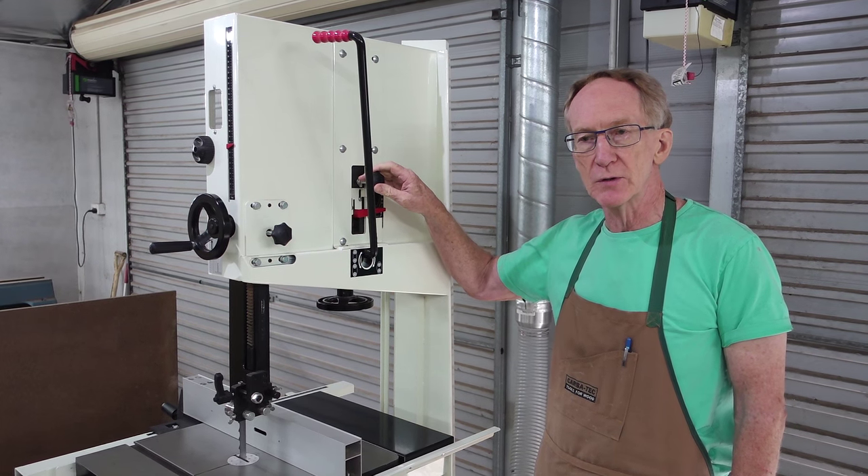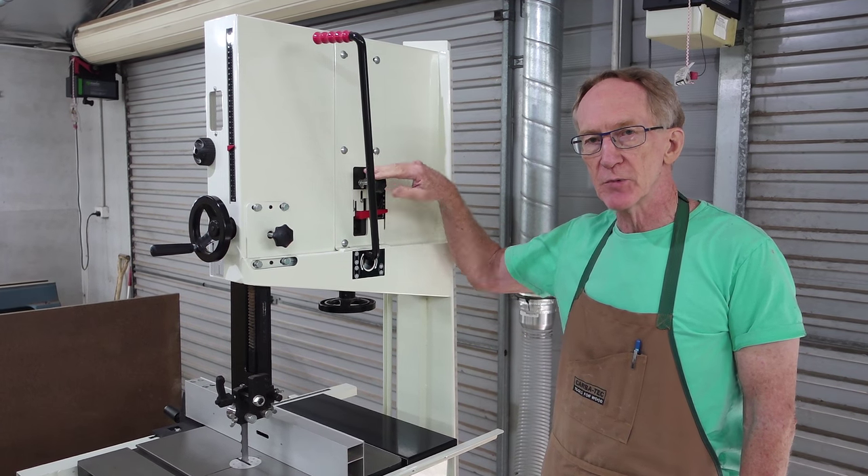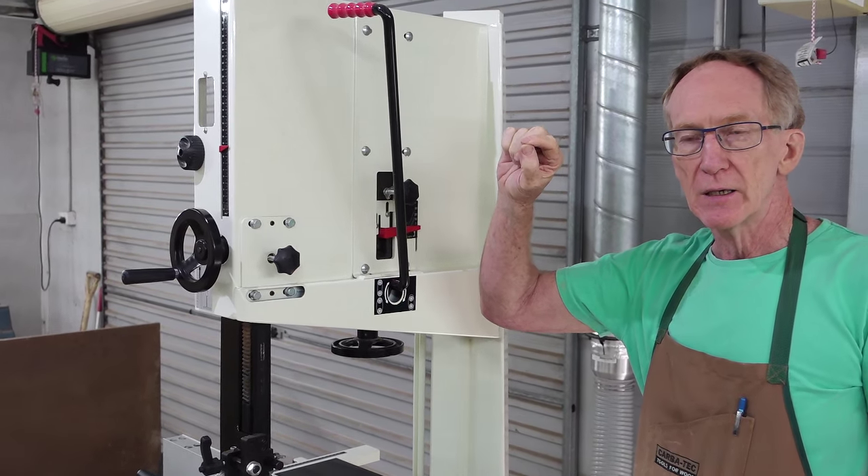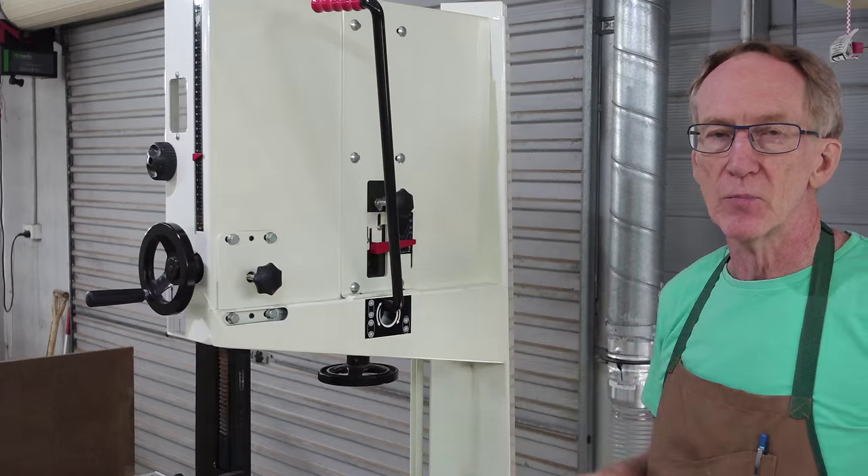All new bandsaws will have that adjustment — it tilts the top wheel ever so slightly and that centers the blade on the top wheel.